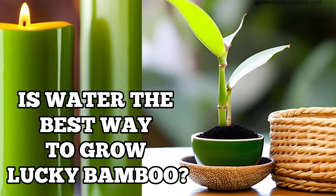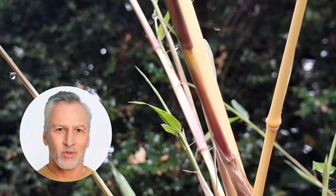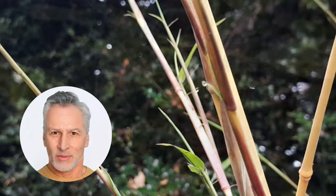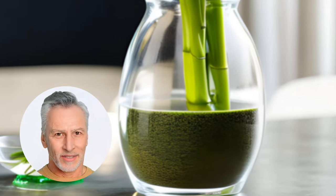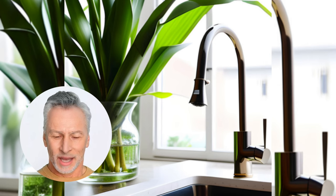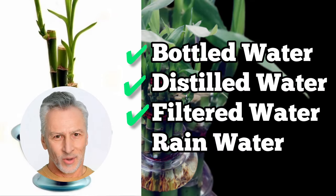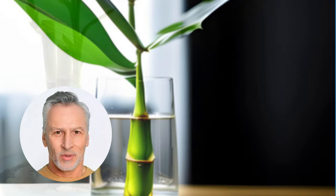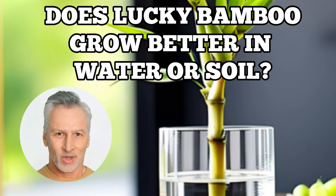Did you know that lucky bamboo is not actually bamboo at all? It's a type of plant that can be grown in water or soil. If you choose to grow it in water, keep in mind that lucky bamboo can be sensitive to chemicals, especially chlorine in tap water. To avoid this, use bottled, distilled, filtered, or rainwater — or leave tap water to stand for 24 hours at room temperature to let the chlorine evaporate.